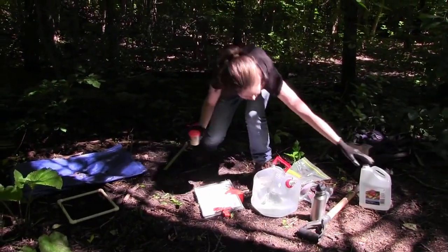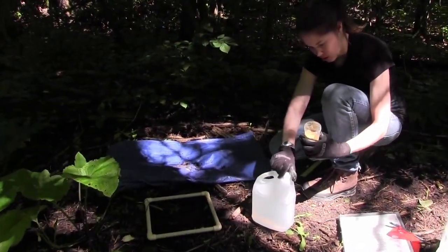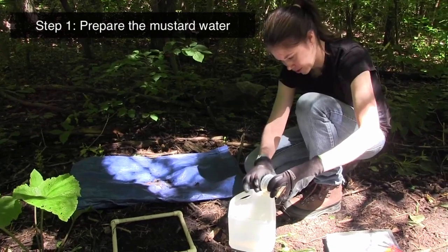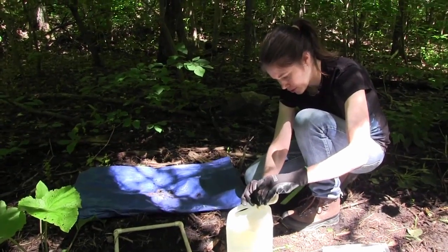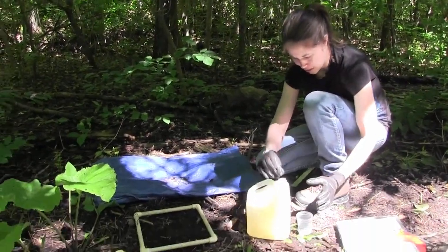So now I'm going to sample using the mustard. This is 20 grams of mustard in two liters of water. The mustard acts as an irritant to the skin of the earthworms, so they come out of the ground to try to escape it. Then I'm able to collect them — it doesn't kill them or anything like that.